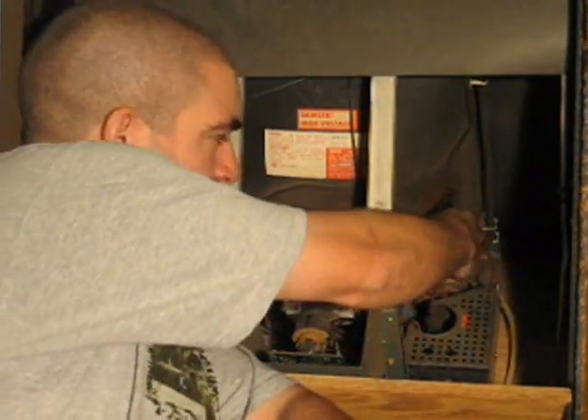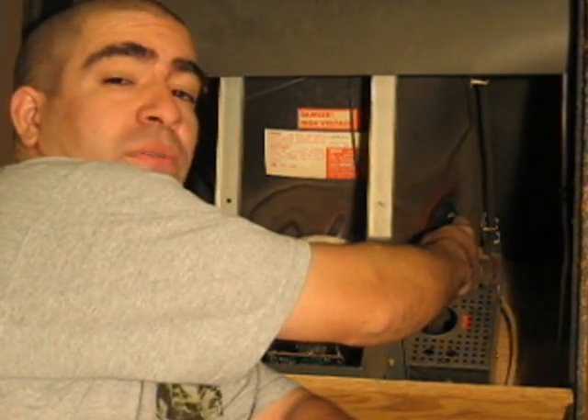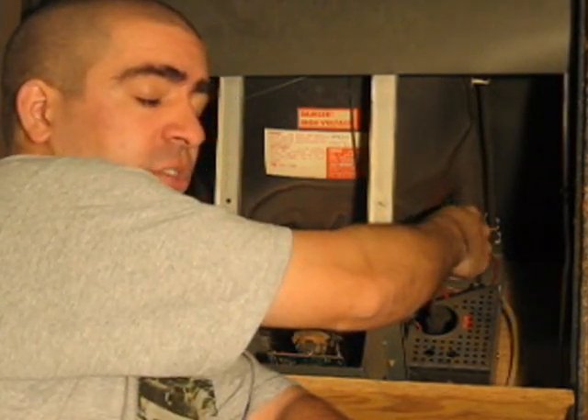The high voltage is actually under this suction cup-looking thing in a part of the monitor known as the anode hole. This is known as the anode cap. The anode hole is part of the tube.